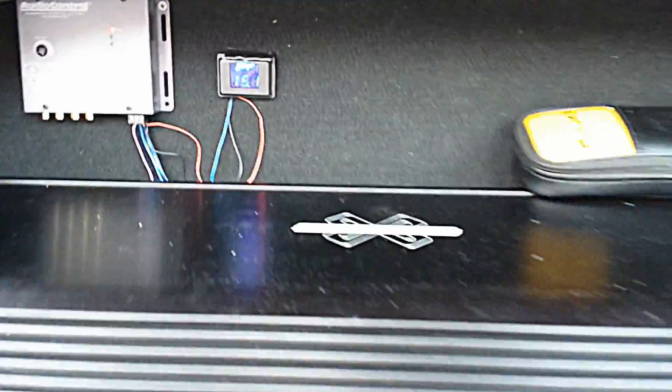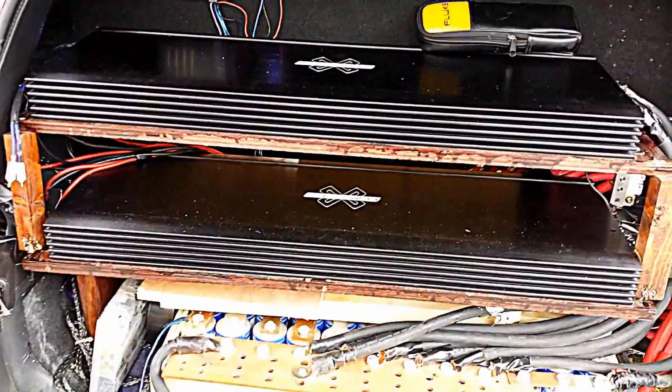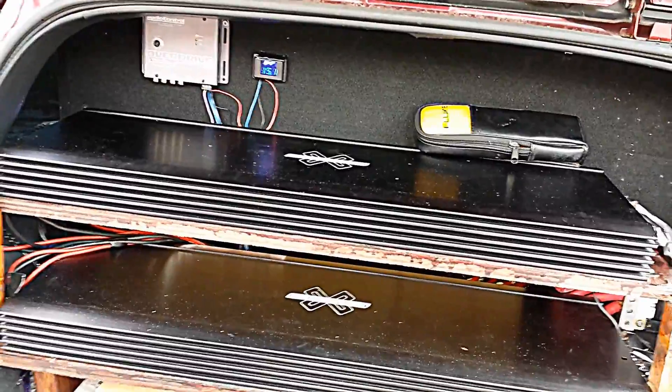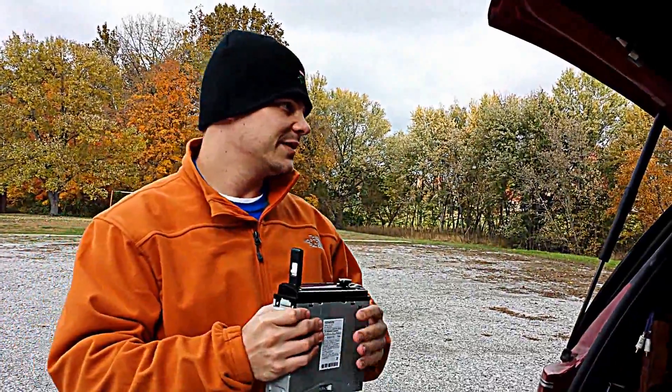That's two Crossfire 8Ks and they're still set up for the way I burped at world finals, so they're drawing a lot of current. Those caps, while they may have held the voltage up, they were depleted — and that's really why we use caps. The difference I want to show you is that they have no reserve. If you do the math and convert farads to amp hours, you find out that it takes about 20 banks of these caps to equal a single 100 amp hour battery. I've got 12, so I'm nowhere near that.